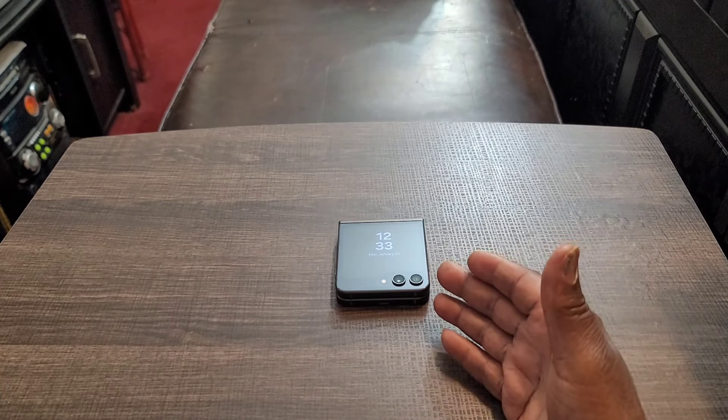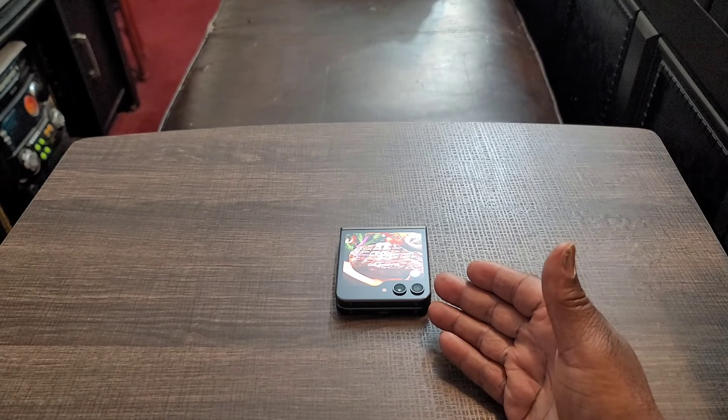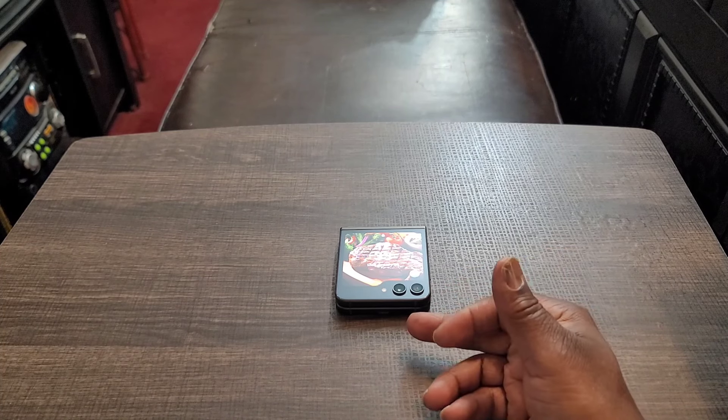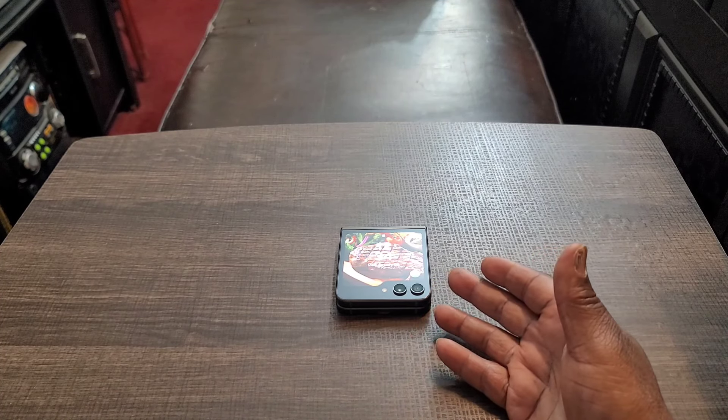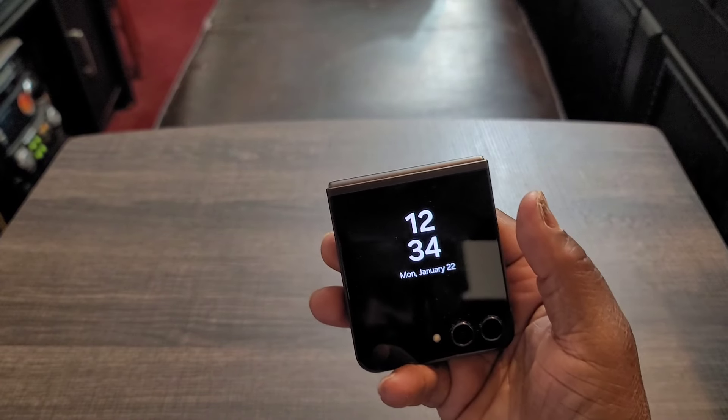I know people are probably waiting for the Z Flip 6, and I'm going to tell you right now it ain't going to be much different than this. They're going to improve the cameras, the screen is not going to get any bigger, and the biggest thing about this device is really just the front display. That's what really makes this so different than the other flips that came before it — the outer display. Other than that, it's really not that much different. The outer display is the biggest change with this device. There are some minor improvements with the camera, but pretty much it's about that outer display.